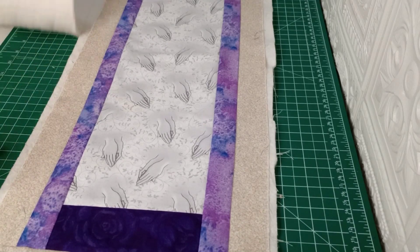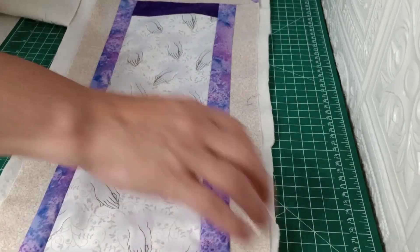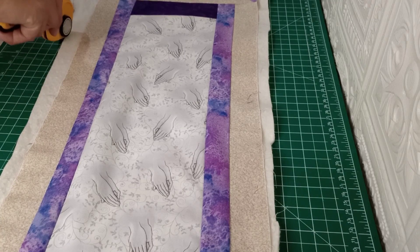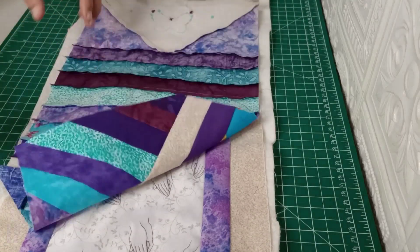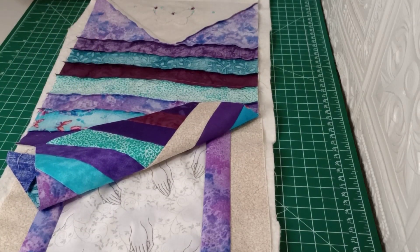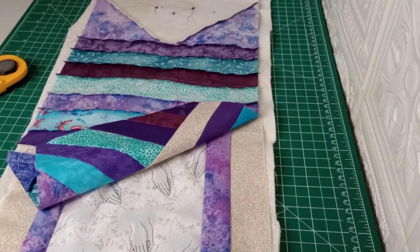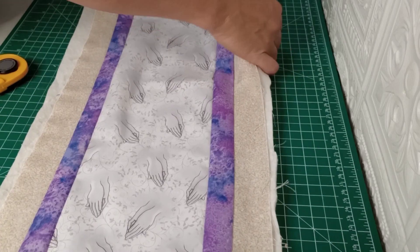It doesn't have to be exact this first time; we're just getting a piece we can work with. Pull that back, and now we can get rid of the excess off the table — that helps free up some room. Since we have limited space here, we're going to set this piece aside.